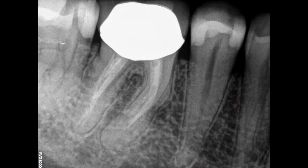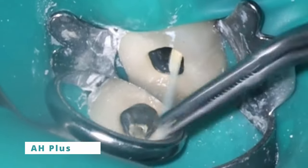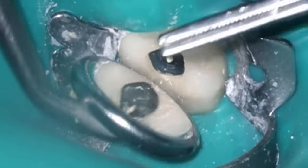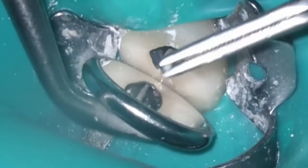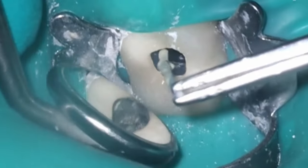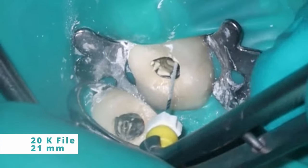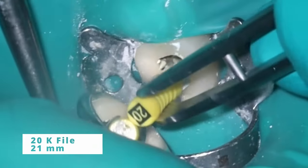Not really loving that calcium hydroxide shot on the mesial, but thankfully a month later everything came back good. Unfortunately this is the only video I have from the first ten minutes of the second appointment and then it just goes to black. At this point I've gone back down with the 20K file, everything's great to length, I've done a final rinse with bleach, EDTA, activator, and isopropyl alcohol, dried the canals, and now we're getting ready for obturation.